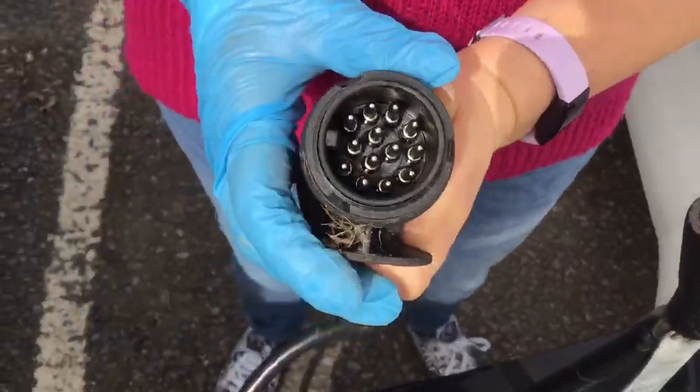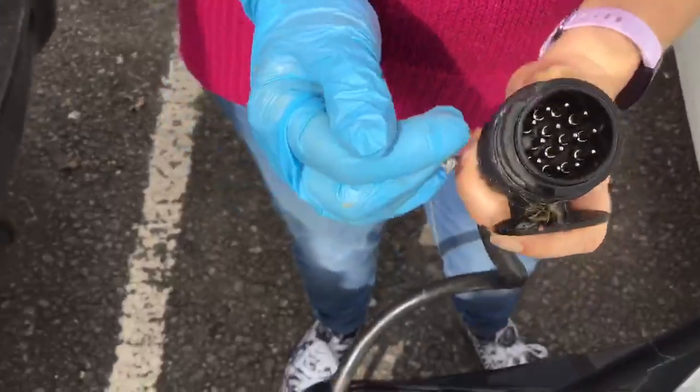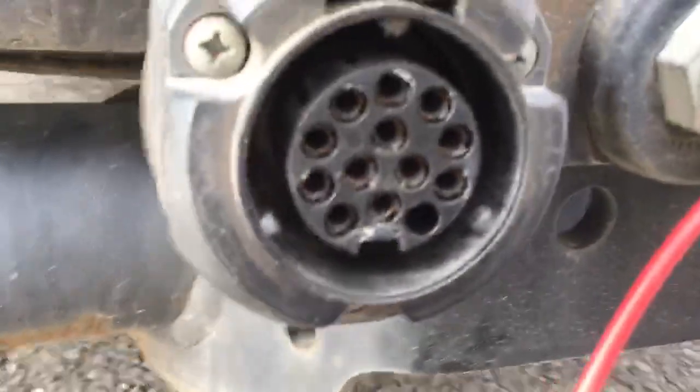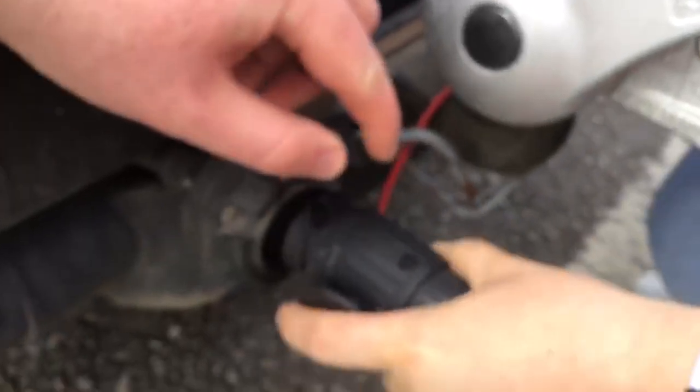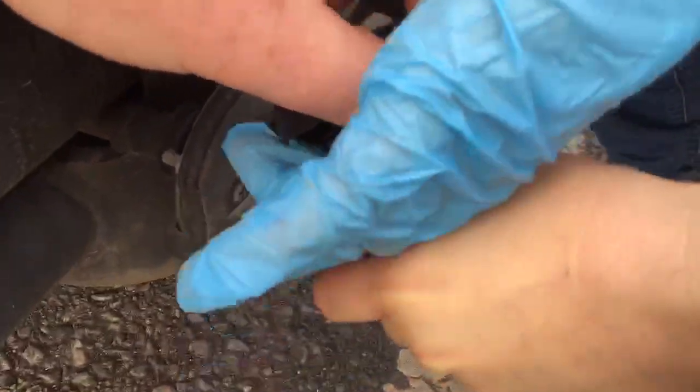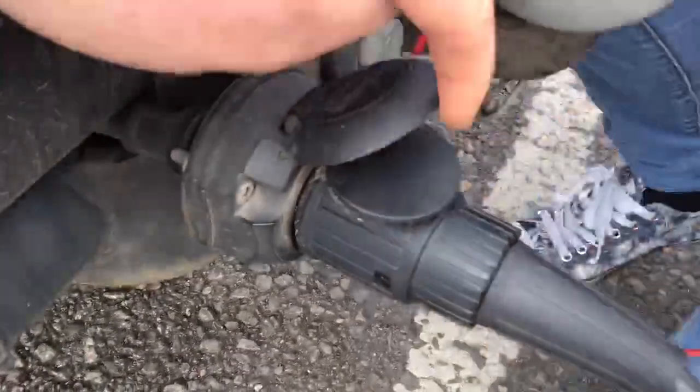If you have one of those, keep it in your glove box just in case. You want to line up the small square with the square that is in your socket. You can see at the bottom that's where the square is, so line that up, push it in forwards and then turn it so that the flat part matches up with the cap.